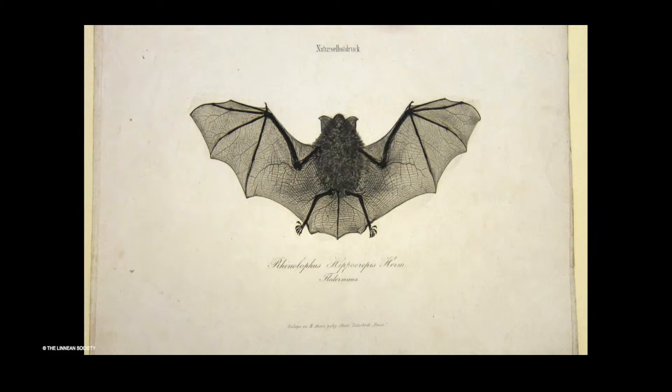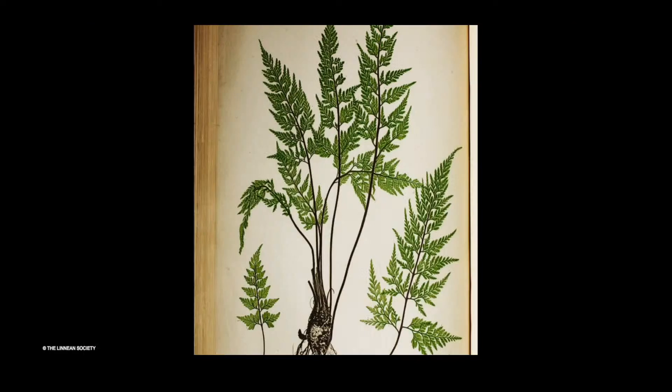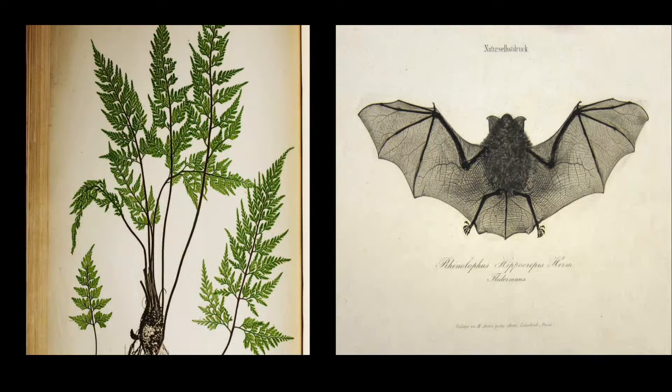In the library of the Linnaean Society we find these two peculiar prints, one of a bat and the other of a fern. They are both nature prints, but of an unusual kind. Both are represented in their actual size and with extraordinary detail, and in particular the fern looks almost confusingly lifelike. The image surface is embossed and if you were to run your finger across the fern's front or the bat's wing, you could feel a pronounced texture. The bat is by an Austrian printer and the fern by an Englishman — this is the story of how they came about and about an invention which took nature printing to another level.